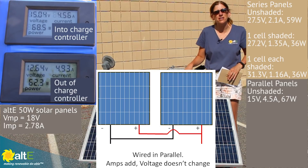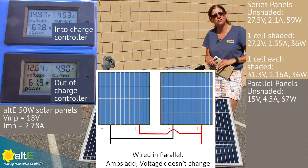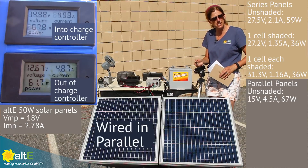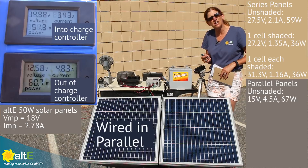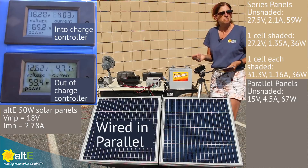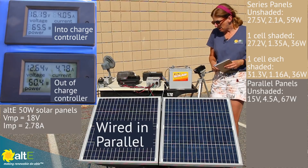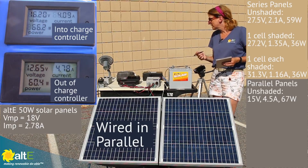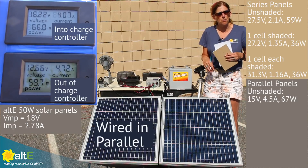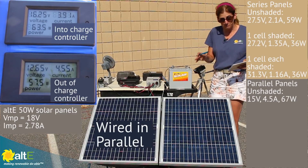Now we've got the two panels wired in parallel. You'll see that our current has doubled and our volts has stayed the same — we're right around 15 volts, about what we were seeing with just a single panel. But our current is up to 4.49 amps, so almost doubled what we had with just a single panel. Looking at the watts, we're at 66 watts coming out — right in about the same ballpark as when we had the two wired in series.